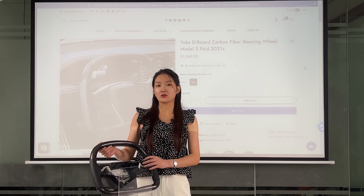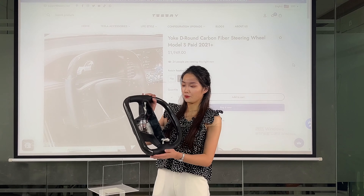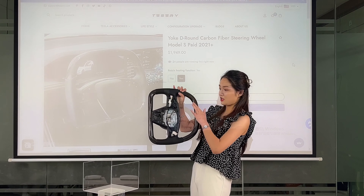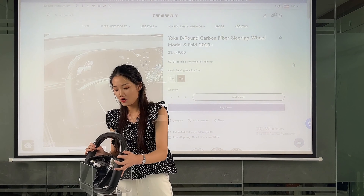The first thing is about the shape. It is a D-shape yoke steering wheel — a new design.